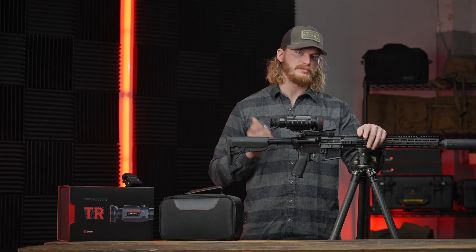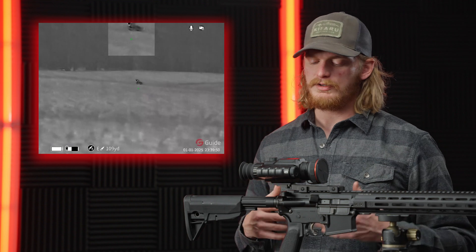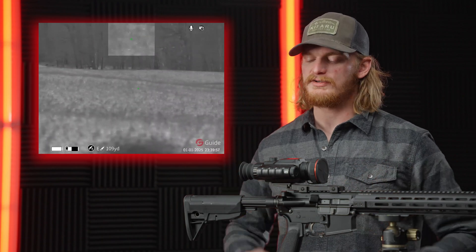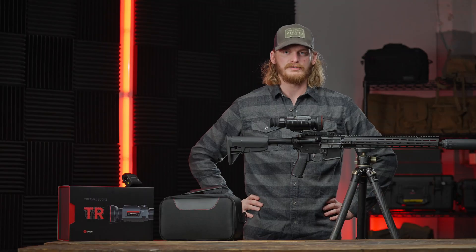What we added was audio and a ballistic calculator. Audio is one of the big things our customer feedback brought to us — they want to hear the bullet hitting the coyote, hear the calls, hear the banter afterwards. So audio is now included on the scope.